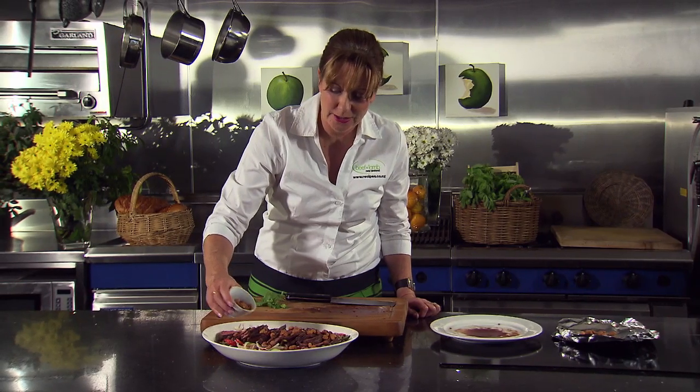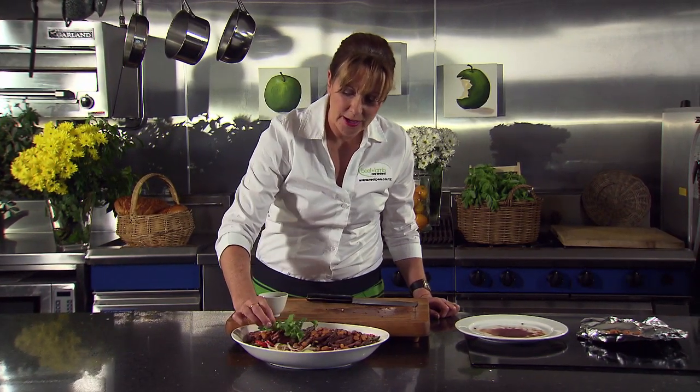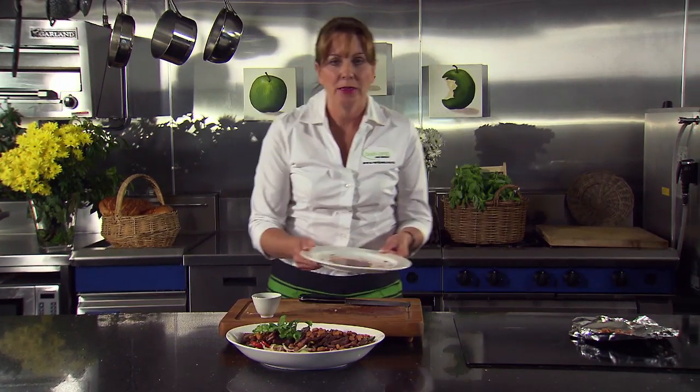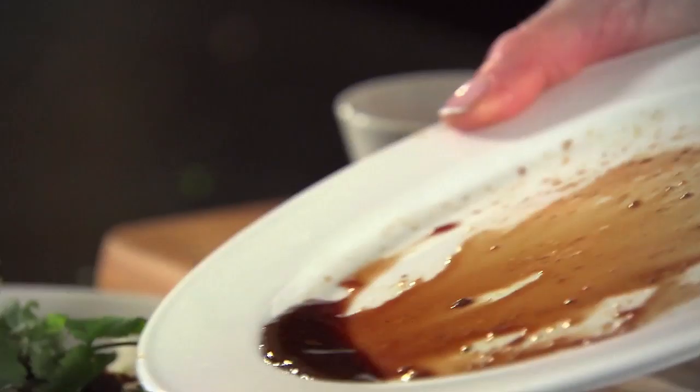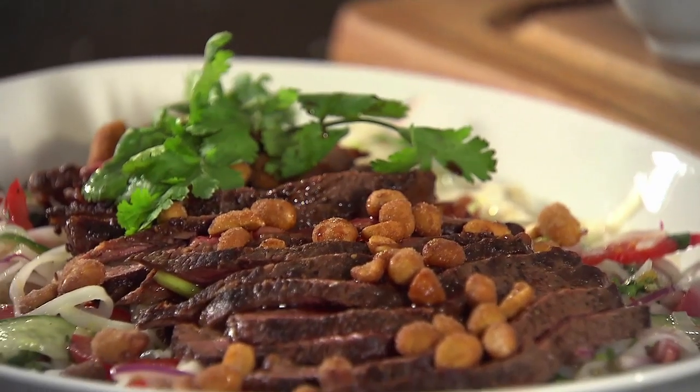Garnish with some honey roasted peanuts or cashew nuts. And of course, a little fresh coriander will just add a lovely touch of colour. And those juices — this is where we pour them over, just before we serve. Your taste of Thailand in no time at all. Enjoy.